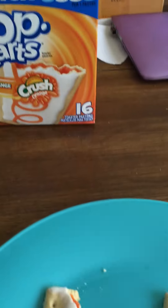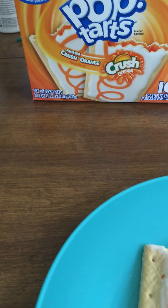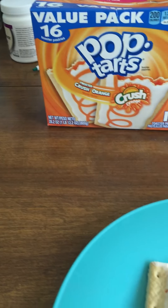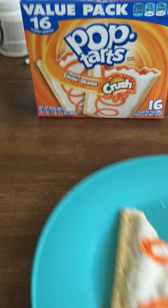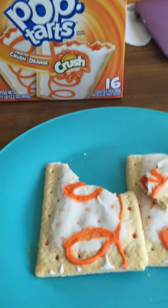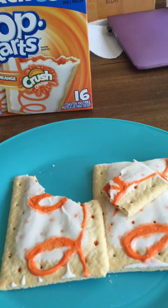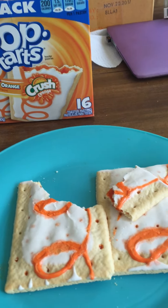Anyway, let's see how terrible these are. There's orange on the inside. Wow, I can already smell the artificial orange. Well, they actually taste like artificial orange. They don't taste all that much like Orange Crush, which is kind of surprising. I expected them to have a more distinct soda taste, but it just kind of tastes like orange. If you told me these were just regular orange Pop-Tarts, I'd believe you.